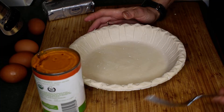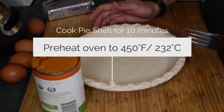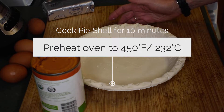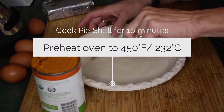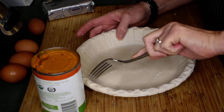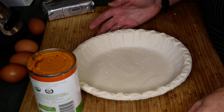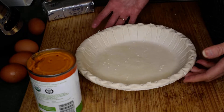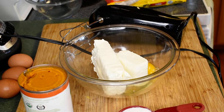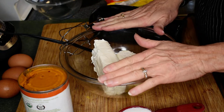One of the first things we need to do is cook the pie shell. We're going to put this in a preheated 450-degree oven for approximately 10 minutes. You just want to brown it — you don't want it overdone. I always prick mine a little bit just so it doesn't bubble up. Then we're going to go ahead and put this in a 400-degree Fahrenheit oven. While the pie shell is cooking, the first thing we're going to do is make the cream cheese filling.